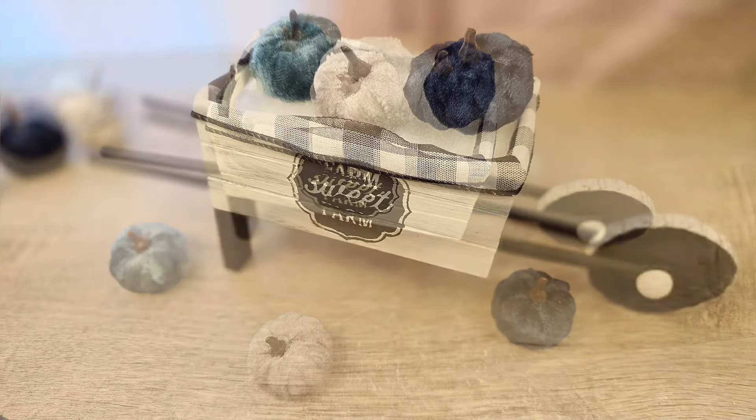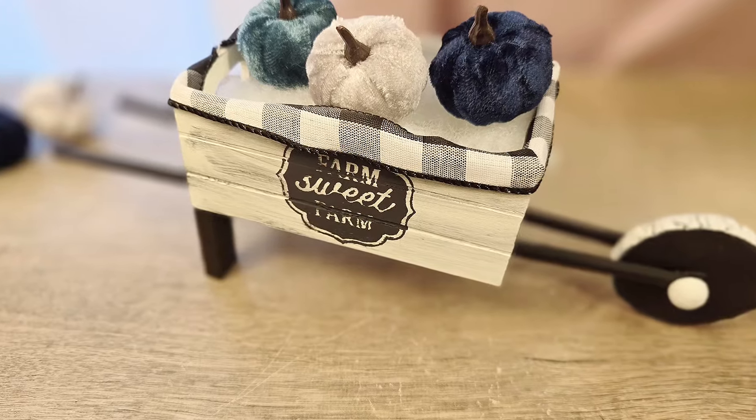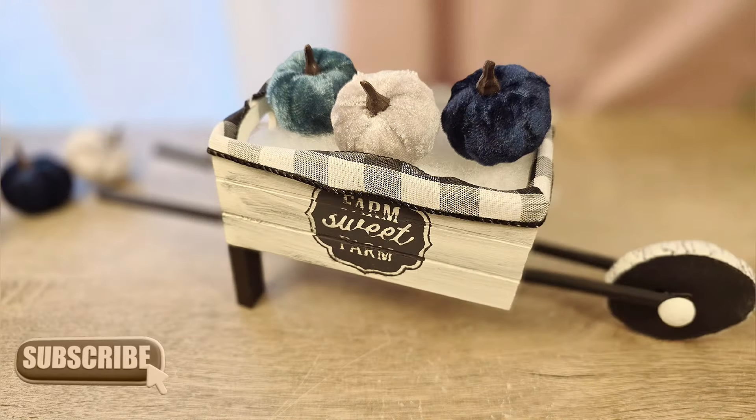Let me know in the comments below what you would display in your little wheelbarrow. And if you're enjoying this content, please don't forget to hit that subscribe button below — it really helps my channel grow. Thank you.